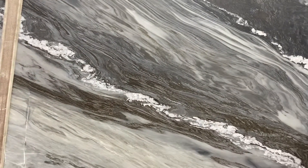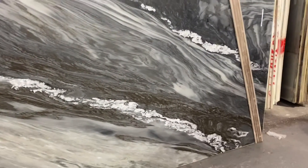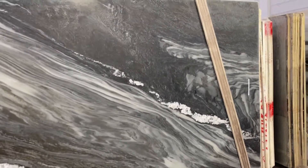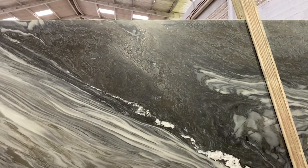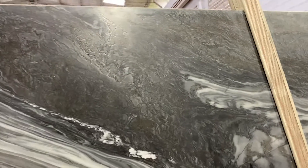It's suitable for kitchen countertops — it's very resistant, it's not going to scratch or stain. The only thing that might happen is etching, but since it's leather finished, you won't even see the etching at all.